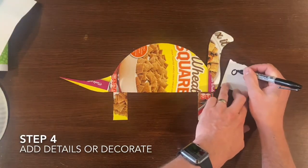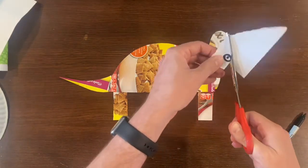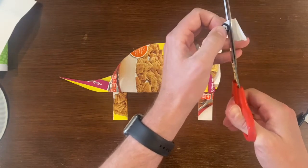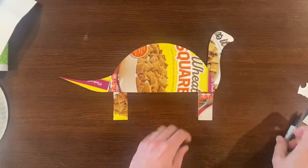For step four we need to add some details, or you can start decorating your dinosaur. As you can see I'm using my extra piece of white paper to cut out its eye. But really this is where you can start making your own details and decorating your dinosaur.